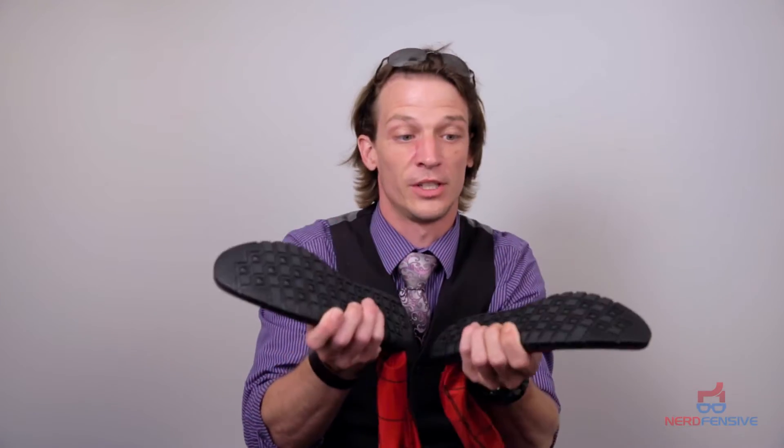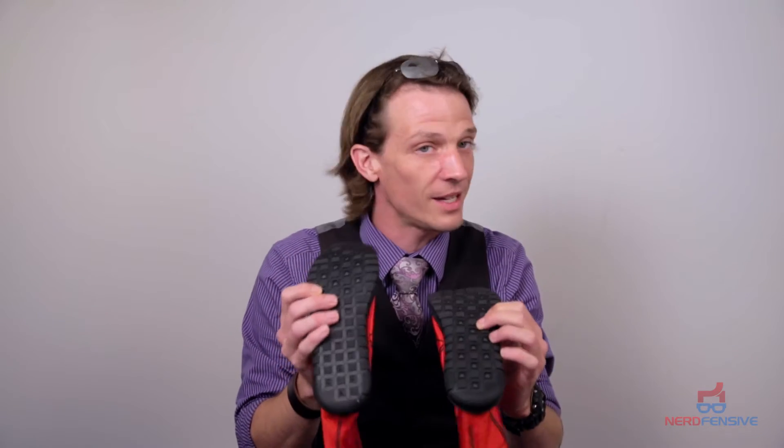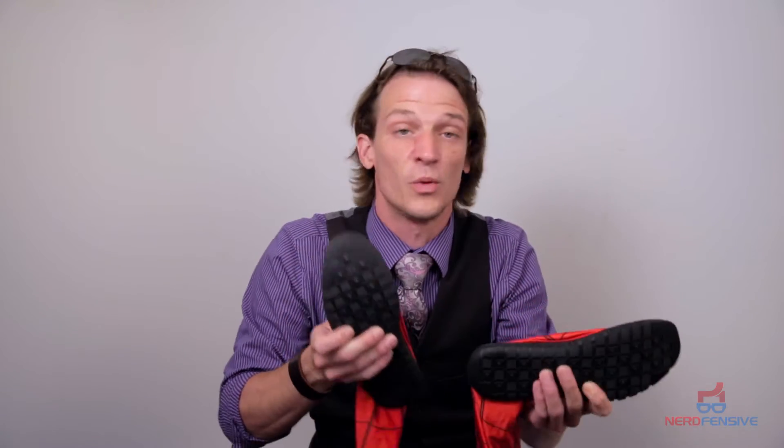We got the nice soles that come on the bottom of the feet — you're definitely going to need these. My very first costume did not have these; these are a must. If you're gonna walk around at a convention and be doing pretty much anything in it, you're gonna want these.